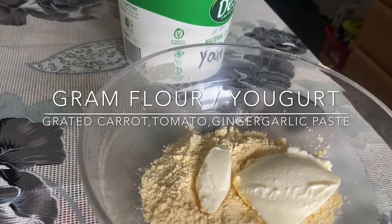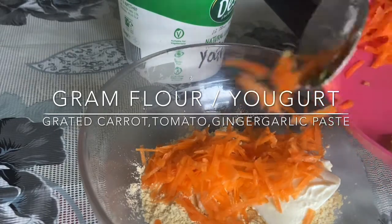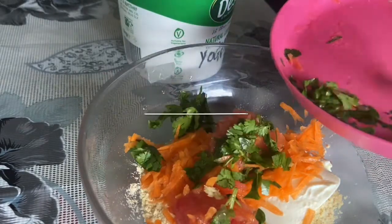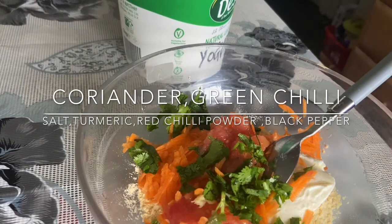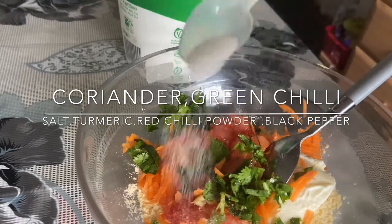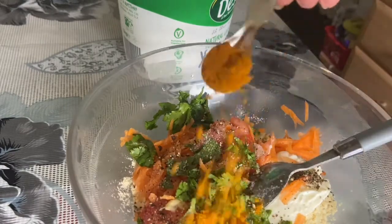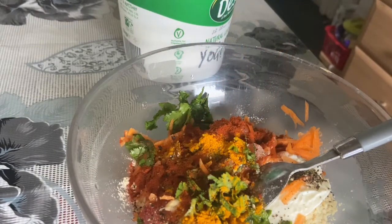First of all, I have made a basin batter. Add a little yogurt. I have crushed carrots, tomatoes, coriander, green chilies, and ginger garlic paste. Then I am adding salt. I have crushed some black pepper and some vegetables. Now I am adding some turmeric and red chili powder. That's it — these are all the ingredients.